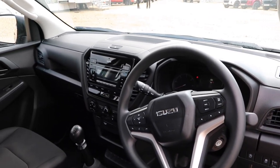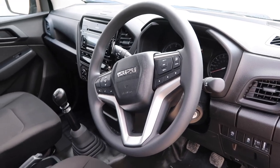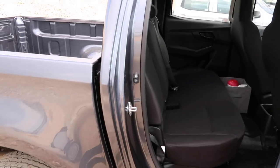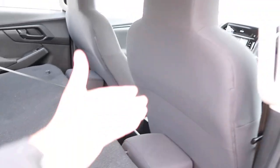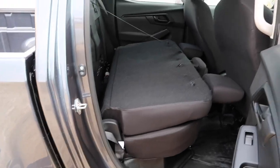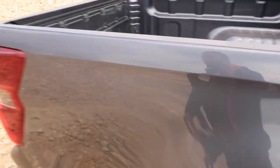Let me give you a quick look at the interior. One good thing about the D-Max — unlike some of its competitors — the rear seats actually fold flat. As you can see, it folds nice and flat, making the interior more practical and versatile. And to pop them back up, it's nice and easy — click them into place, no dramas. You can do it one-handed, which is good if you've got your hands full.